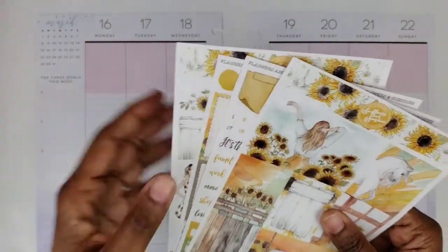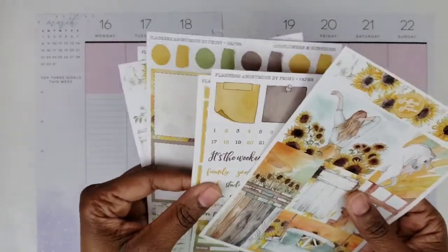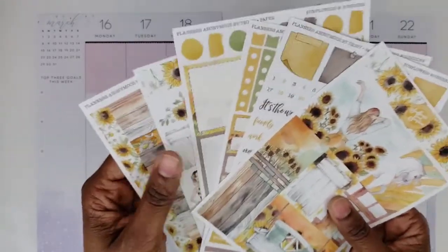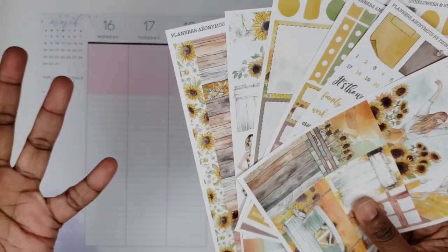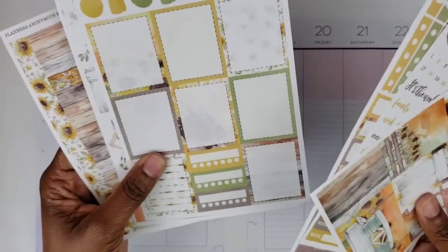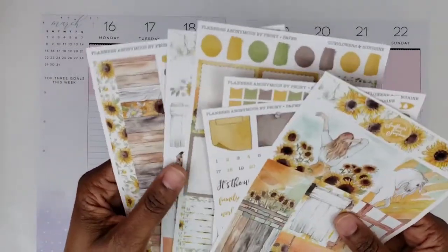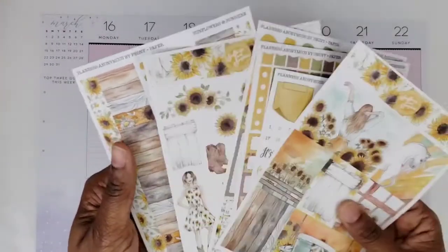I finally got this Planners Anonymous kit in the mail — it took a long time to get here. This is a weekly sticker kit from one of their past subscription boxes that I purchased. I wanted it because I like the sunflowers. I thought about saving it for my big Happy Planner, but since this kit is mainly sized for Erin Condren, some of the stuff already looks smaller in a Happy Planner classic, so I felt it would just get swallowed up.